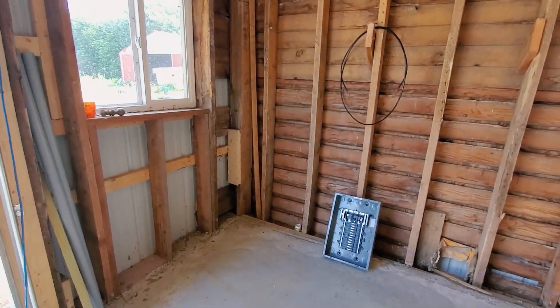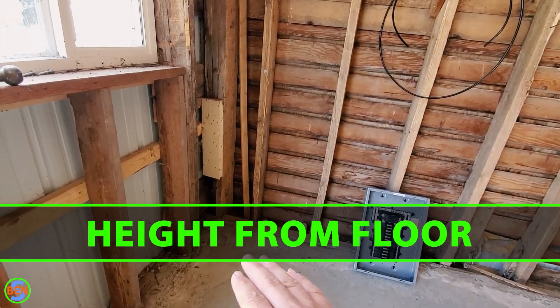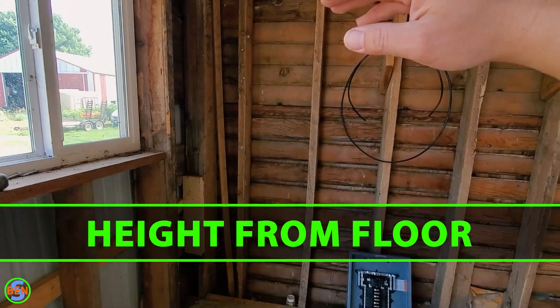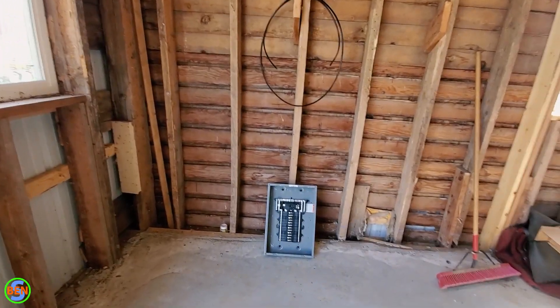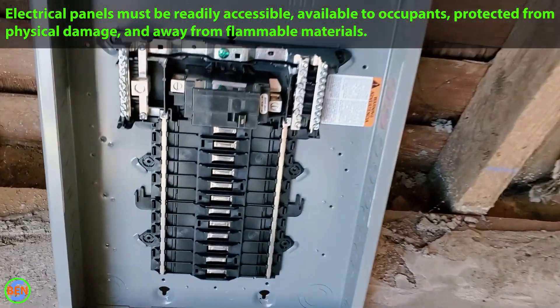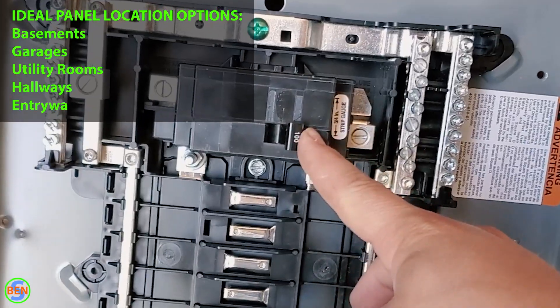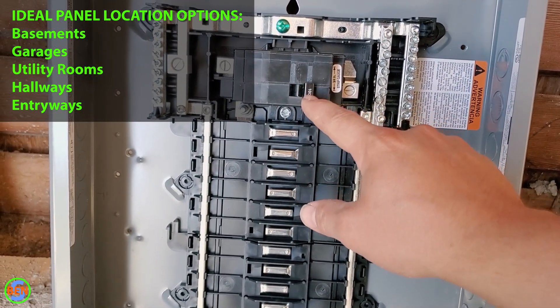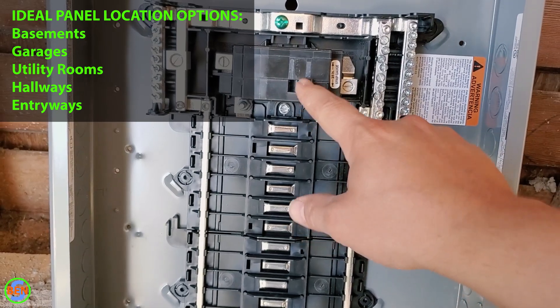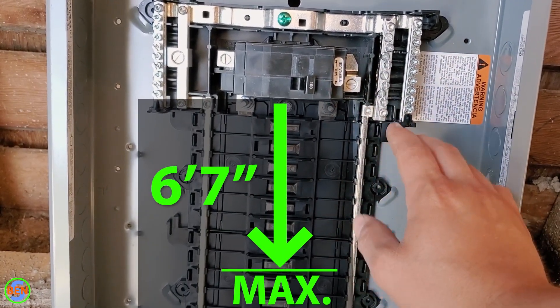When mounting your panel to the wall, there are a couple of considerations for placement. The first is the actual distance from the floor to the height of the panel. It has less to do with the height of the box itself and more to do with the highest device in the panel, which is most of the time your main breaker. The maximum height to the center of the main breaker handle is six feet seven inches.